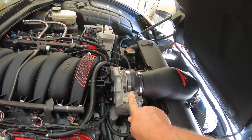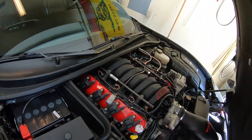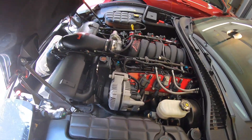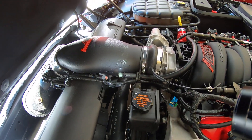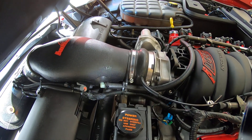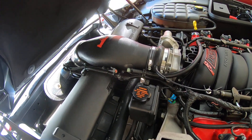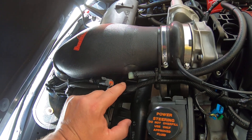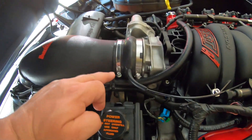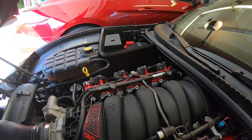The LS2 throttle bodies do not have a fresh air supply to the valve cover, so I had to get a little bit crafty with that. I found a grommet that fits the hole where the IAT sensor used to be, and this is a 90-degree nipple off of a PCV valve that I used. So now this is my fresh air supply going over to the passenger valve cover for that PCV system.